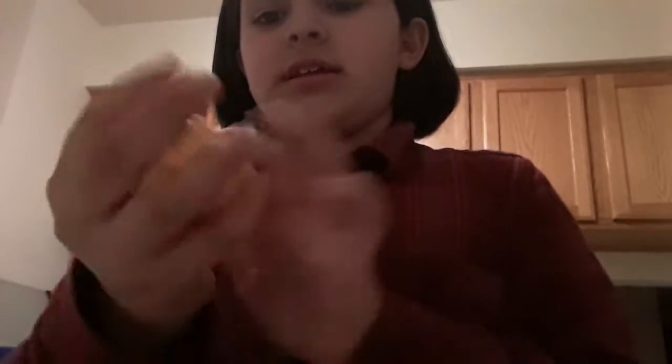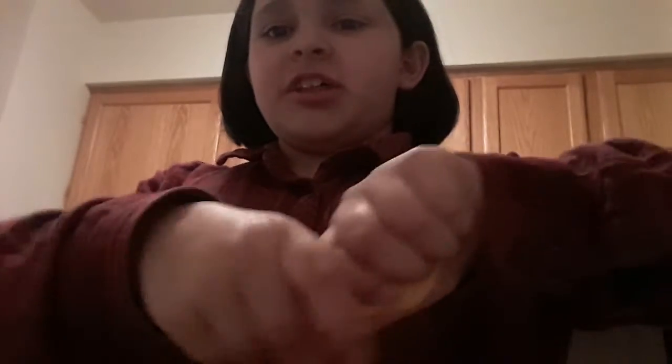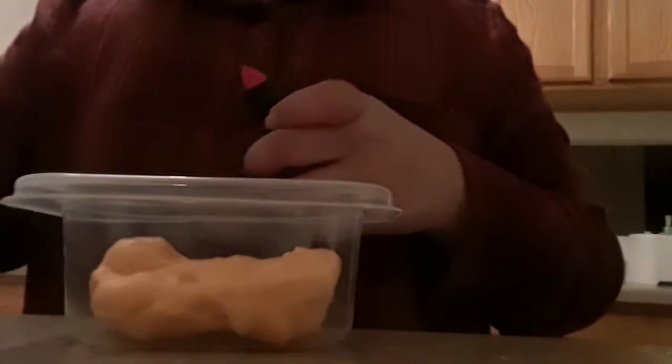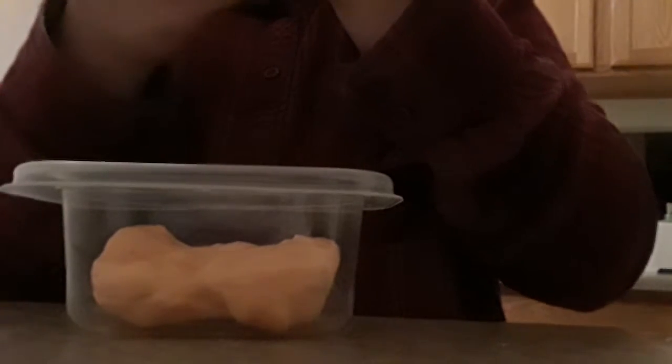So I'm actually gonna put it in a container, but first I have to play with it so it gets used to my hands. This video will be like 10, maybe 20 minutes long, maybe. I'm putting it in this container so I don't have to just play with it.